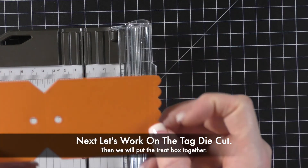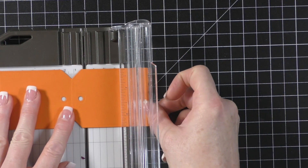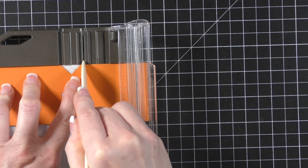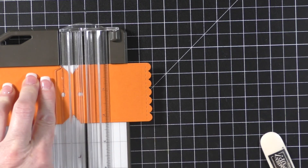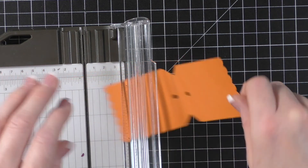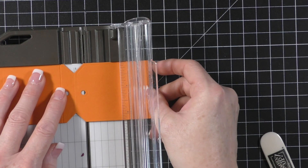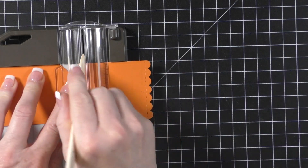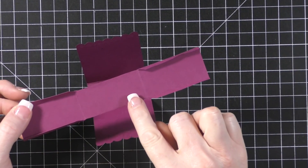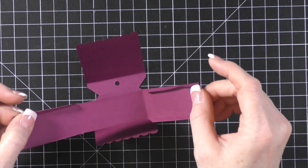Put this in your trimmer and line up the score line with the quarter inch mark — this has to be pretty exact — then score it with your bone folder. The score line will fall right below the tag hole. Flip it and line that score line up with the quarter inch mark again and score. Note: I messed up my score lines on the orange one, so I had to scrap it and move to the purple one. The measurements I gave you are correct and will be shown on screen and in the PDF.